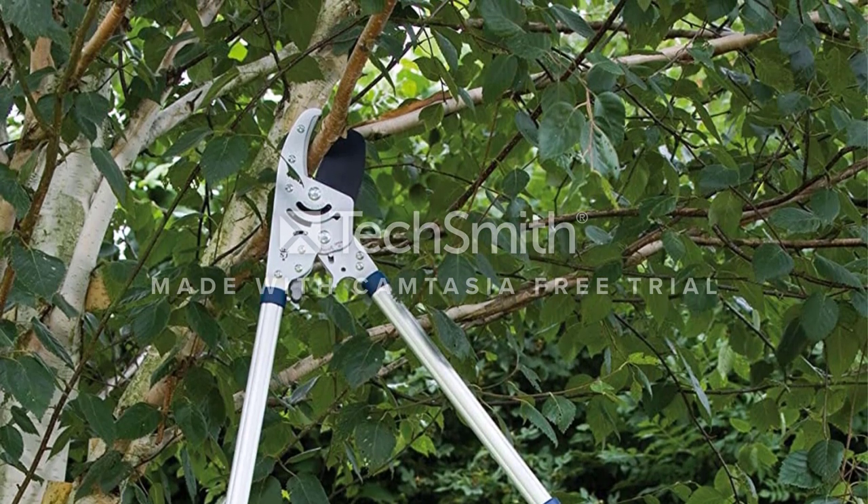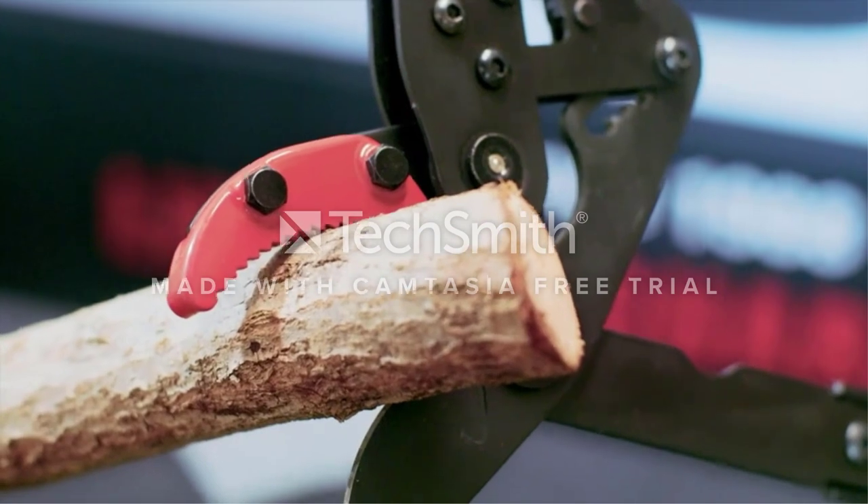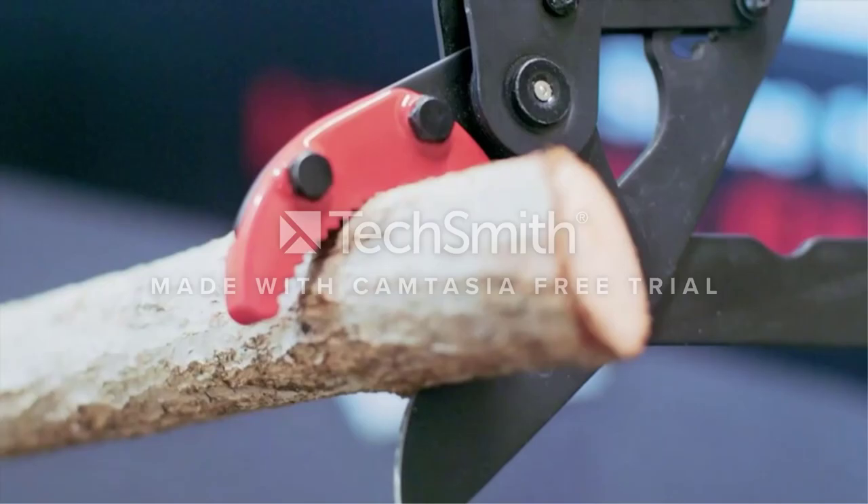Overall, the GG11 Compound Action Bypass Lopper is a great pruning tool. In terms of quality, it's well made with hardened carbon steel blades, cuts efficiently within the advertised tree branch sizes, and it's definitely one of the best bypass loppers you can equip yourself with right now.